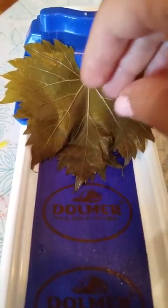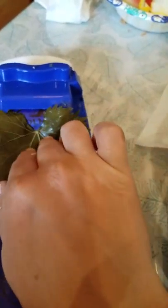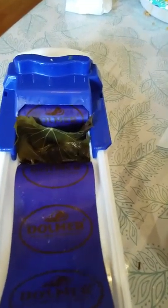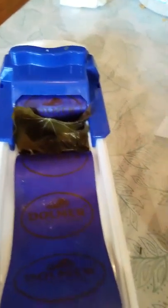Hey guys, I'm trying the dolmer machine — this is the grape leaf roller — for the first time. I want to see if it works. Bear with me, I still don't know how to do this, but it should be pretty simple.